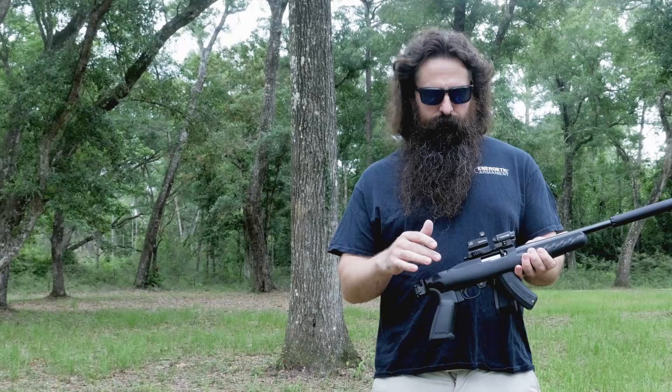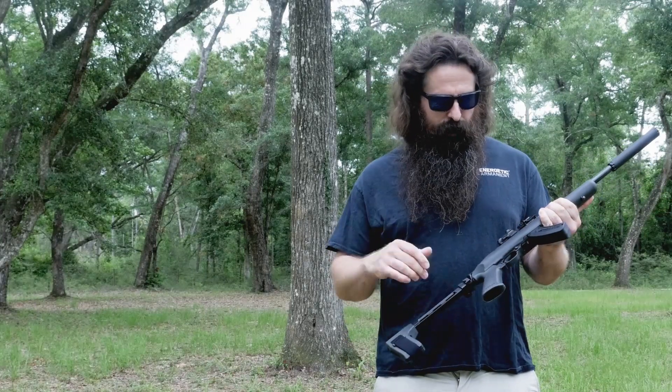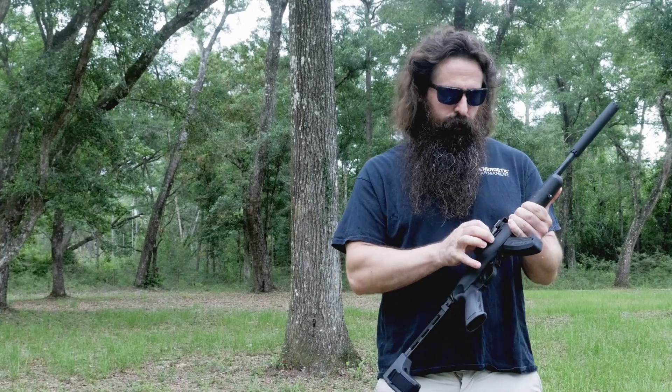I highly recommend you buy one of these Chargers and put one of these SB Tactical braces on it. It rocks. It is what a 10-22 should be.